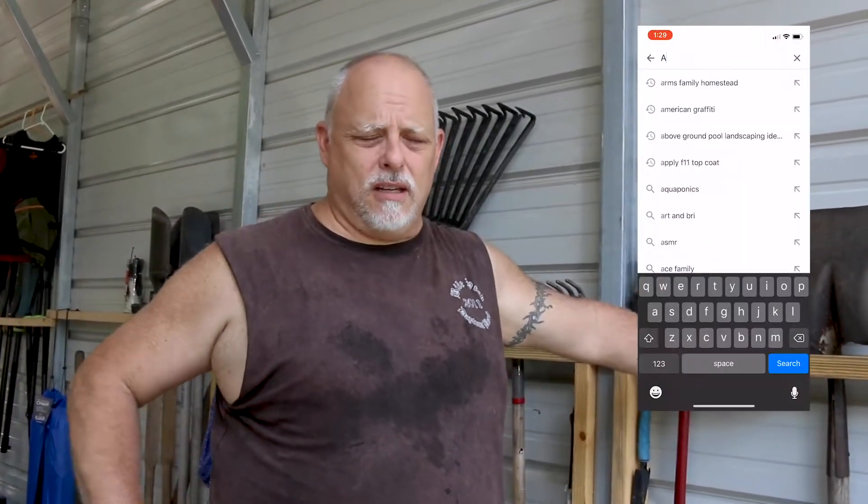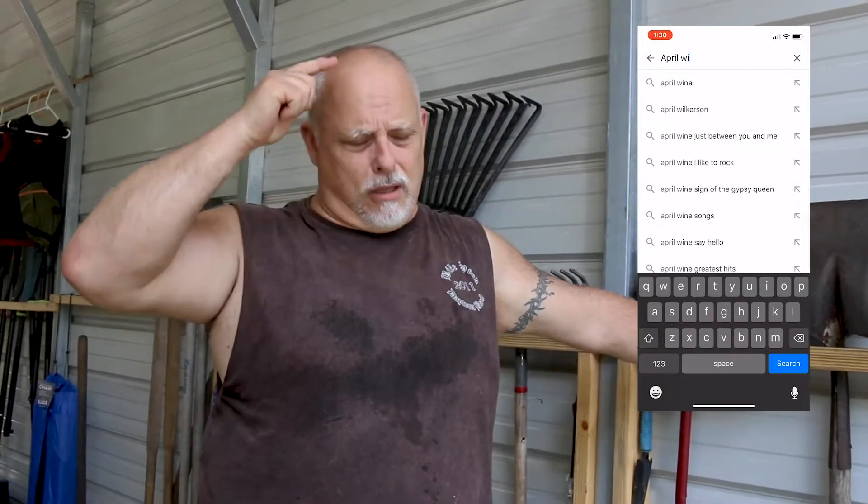We finished our organization project a couple of weeks ago — I just haven't finished the video because of lots of things going on on the ranch. We decided instead of doing just one section, we went ahead and did the entire wall all the way down, and mounted not only our tools but also our kayaking and storage materials. I got this system from April Wilkerson — I mentioned her at the beginning of the video and I'll put a link to her YouTube channel below.